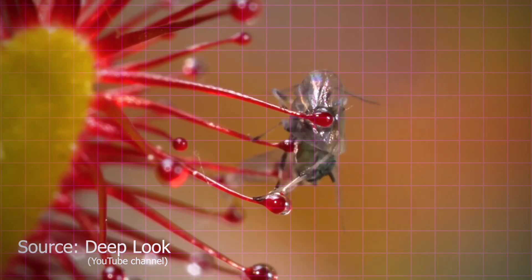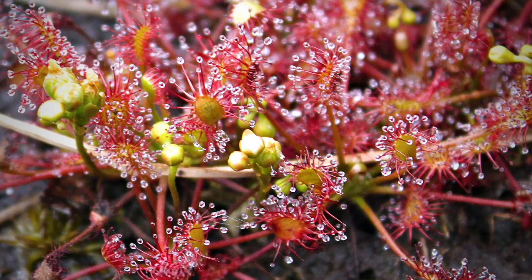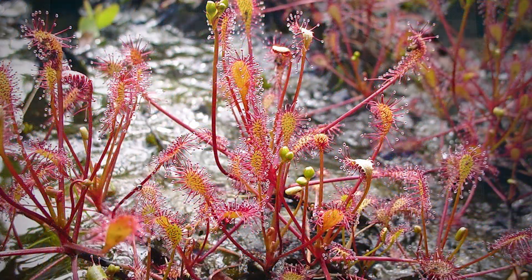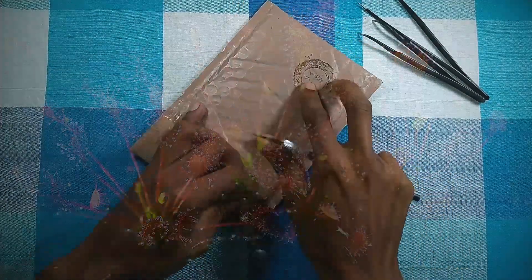Sundews can reach a height of up to 10 inches, however some species are tall with a vine-like appearance while others hug the ground, making their size variable. Drosera intermedia is found in shallow water in bogs and seeps of eastern America, Europe, and high elevations in South America. The whole plant height is 2 to 8 inches. Drosera intermedia is a temperate sundew species, which means their seeds need cold stratification.